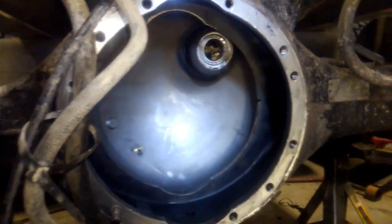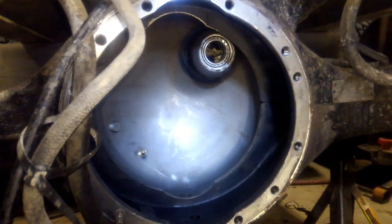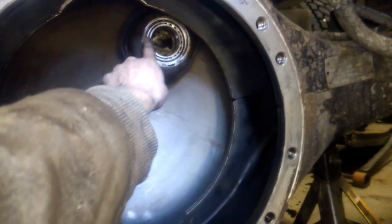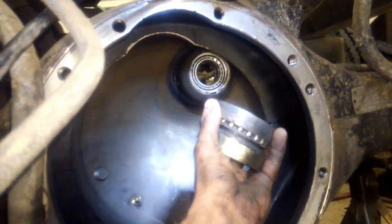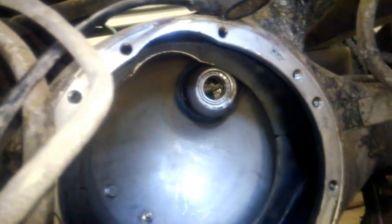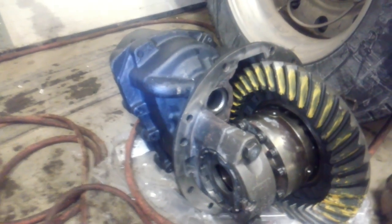We now have the whole axle housing cleaned out and flushed out. We replaced the through shaft bearings and seal. We have our new center section ready to go in.